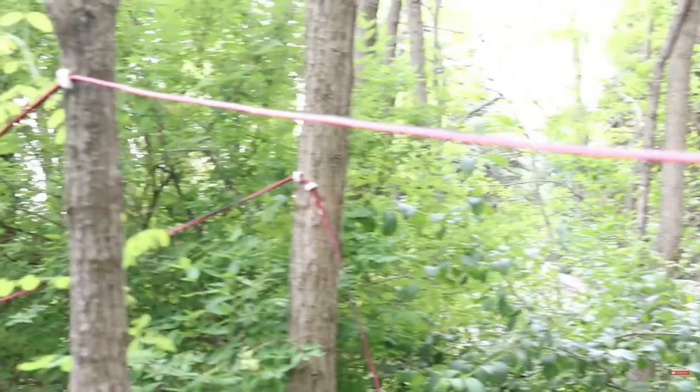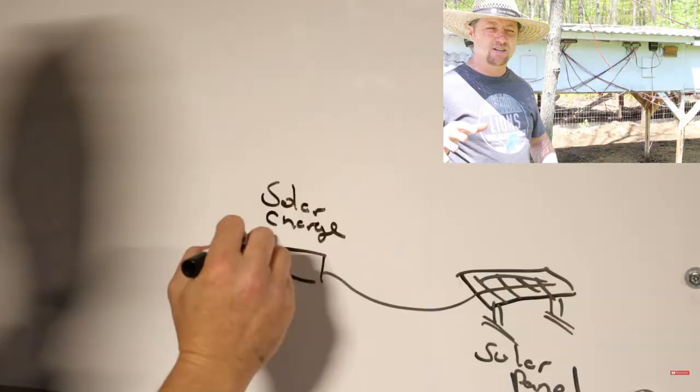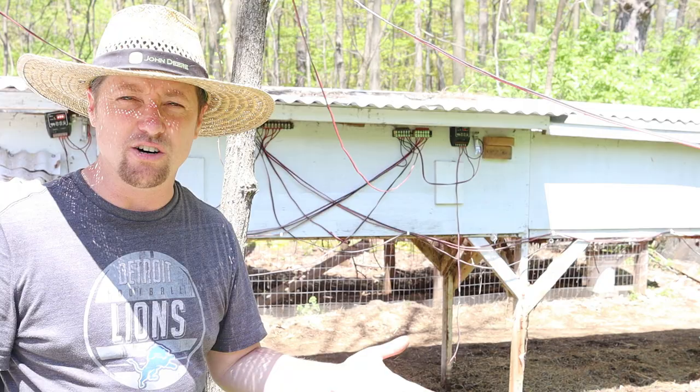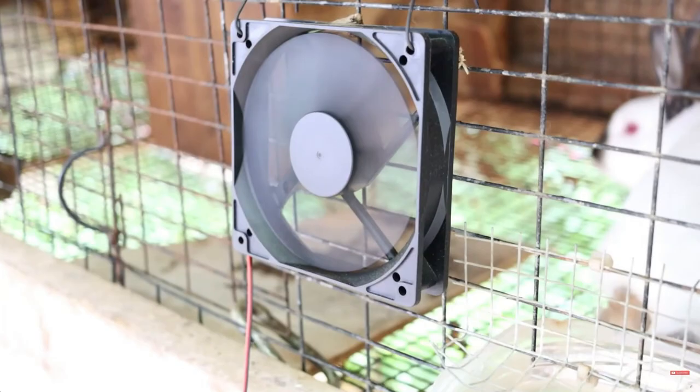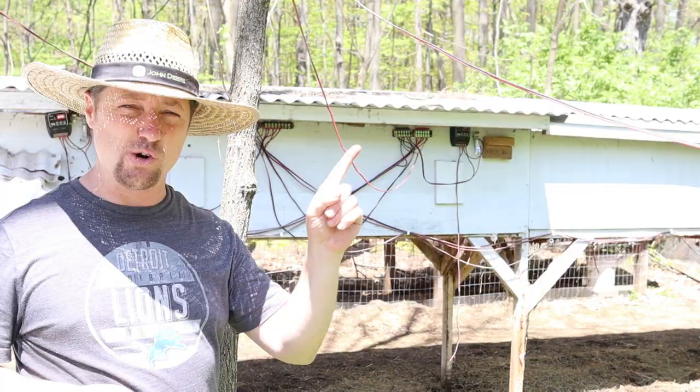Behind me are our terminal blocks. The solar panel wiring comes in — we run it through the trees to keep it above everything so we can walk under the wires — and then it goes to the terminal blocks, which shoot power off to all the fans. We wire the solar panels to the terminal block because it has lots of different terminals where many fans can be hooked up. The terminal block lets you splice off in different directions to wherever your cages are. If you want to see more about how to hook it up, I'll put a video in the corner.